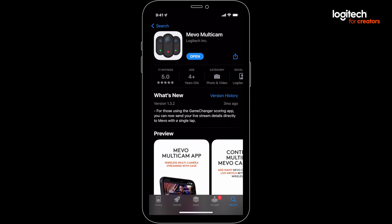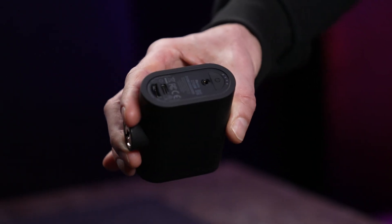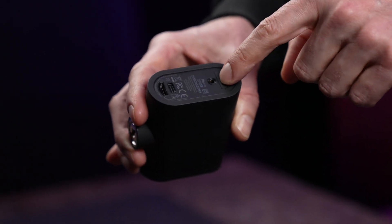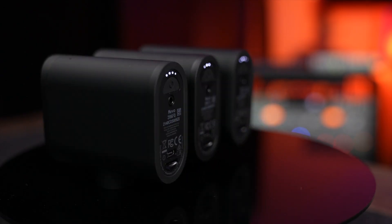Once it's installed, find the app and fire it up. To turn on a Mevo, press and hold the power button for several seconds. You'll hear a little audio chime letting you know it's starting up. You can go ahead and spin up all your Mevos, then bounce back over to Multicam.